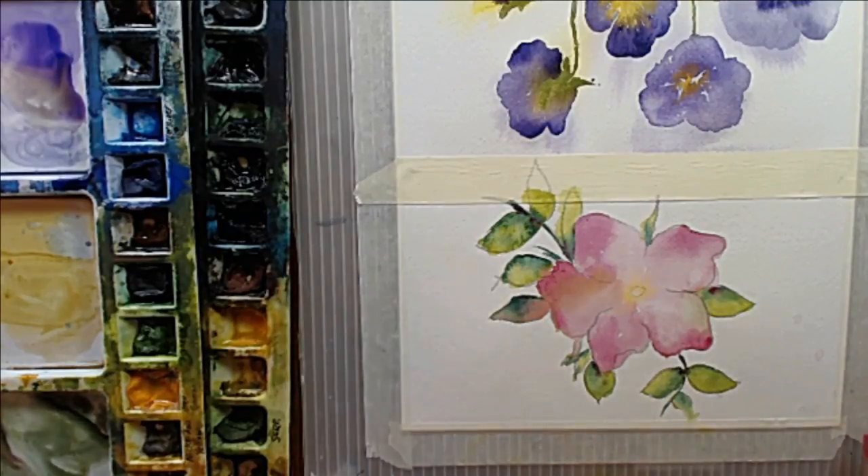At this stage, we're going to actually move to adding some detail wet on dry to our rose. We're going to talk a little bit about how much water to use while we're doing that.